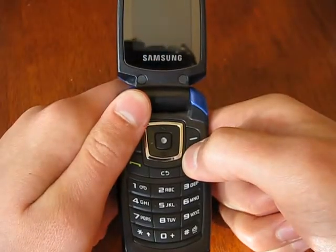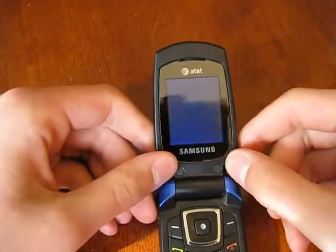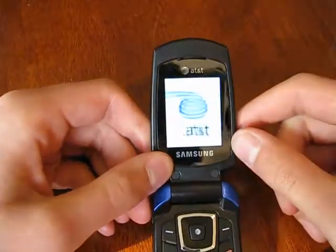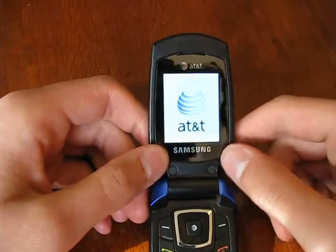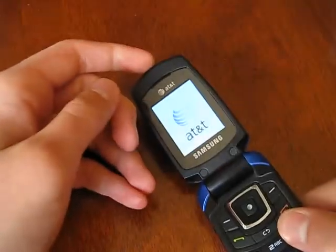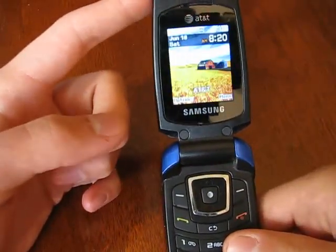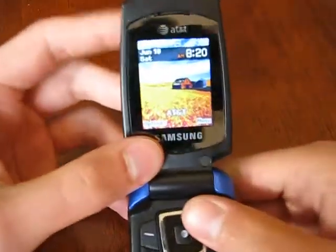Now let's turn it on. Alright, AT&T — because I didn't already know that — logo, logo, pretty... boring, I'm falling asleep. And soon enough, there we go — main screen.